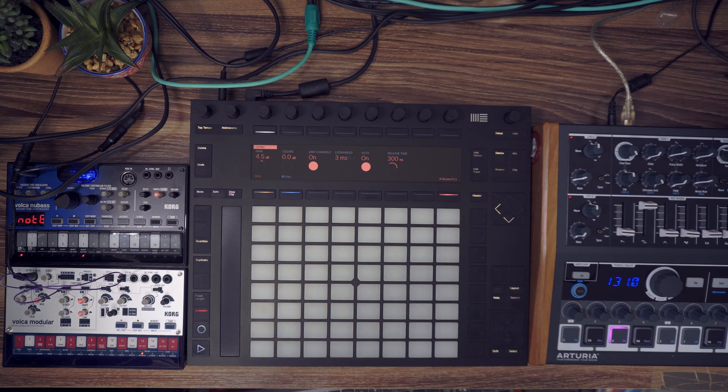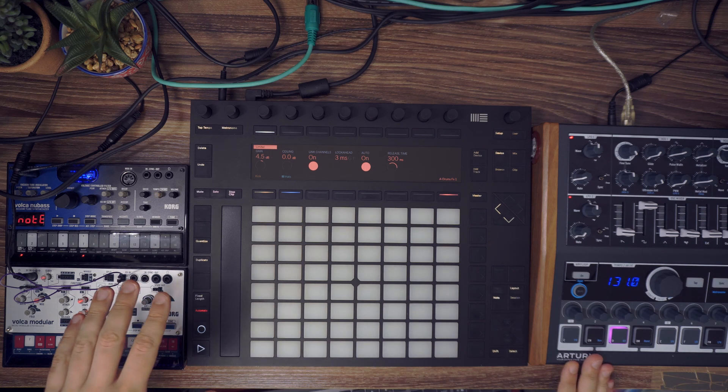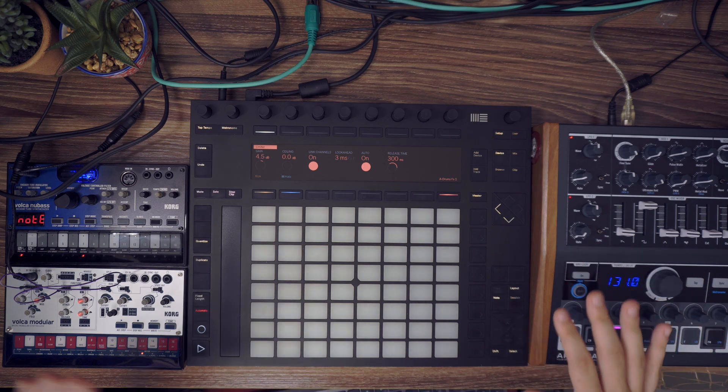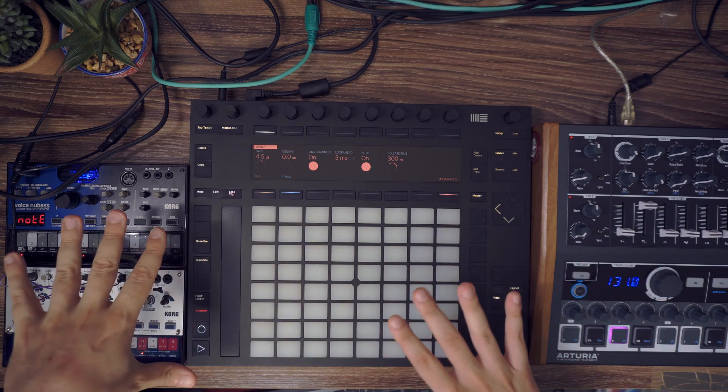One important thing is there is a lot of gear now which have internal sequencers, like the MiniBrute 2 or the Cork Volca, and it's always hard to have all of these internal sequencers synchronized together with Ableton. There is always one with shifting, and depending on whether you use the internal sequencer or Ableton to synchronize your gear, you have different kinds of problems. I wanted to cover that today using different kinds of sync and using internal sequencers of the gear or using Ableton to control the gear.